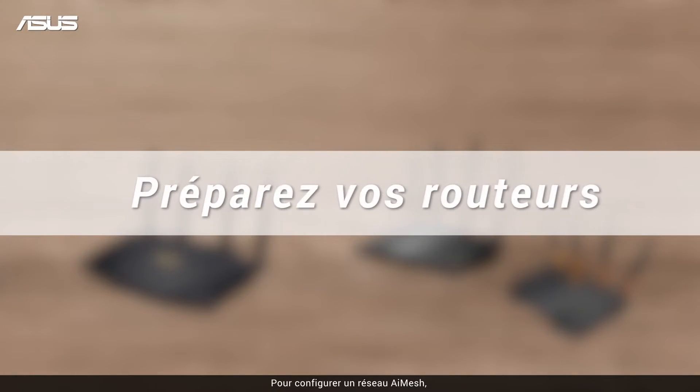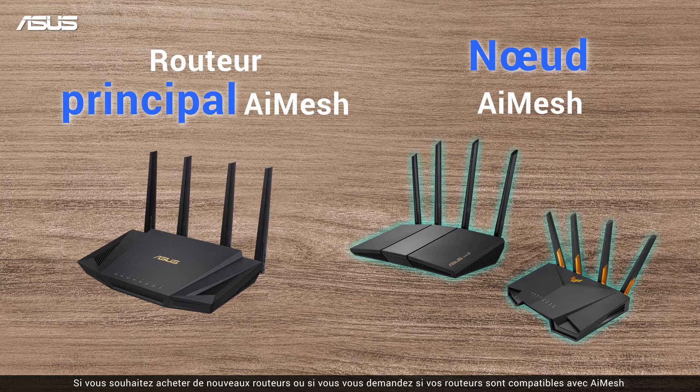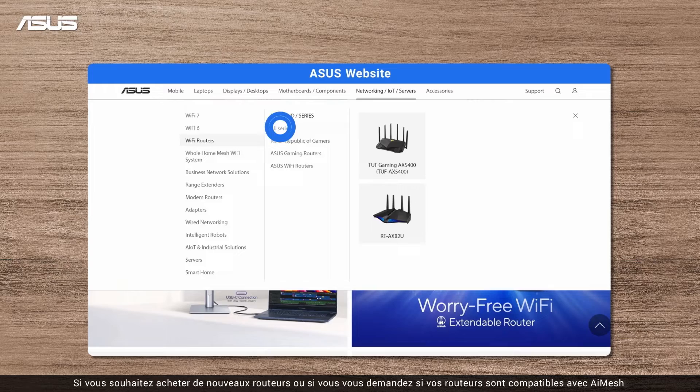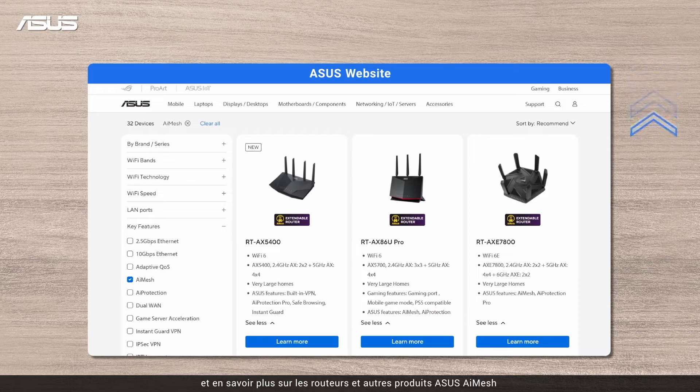To set up an AI Mesh network, you will need one AI Mesh compatible ASUS router as the main router, and one or more routers as the nodes depending on your needs. If you want to purchase new routers or are wondering if your routers are AI Mesh compatible, click on the information tag to the ASUS website to learn more about your routers and other ASUS AI Mesh router products.